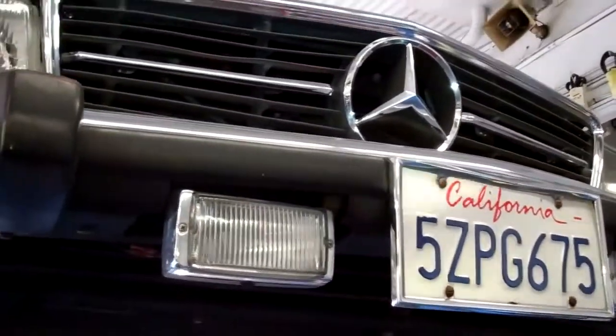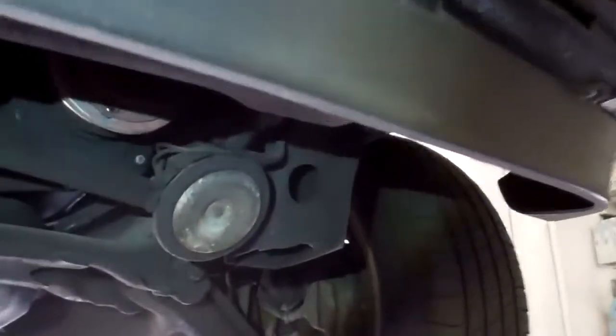Hey Dr. Rob, we have your car up here on the hoist and just want to show you what's going on. The AC compressor clutch is bad — it's broken, it burned up and came apart, which is that rattling noise you were hearing when the engine was running.